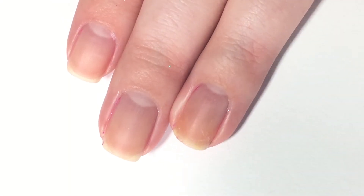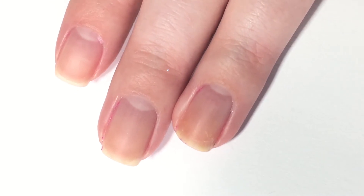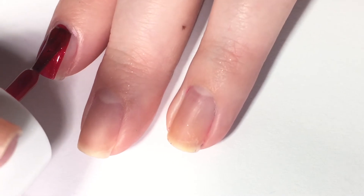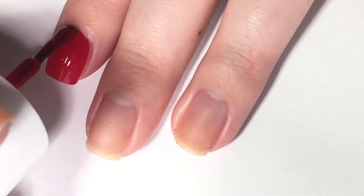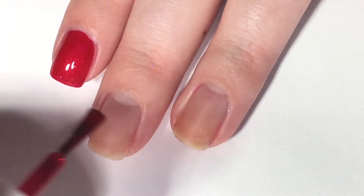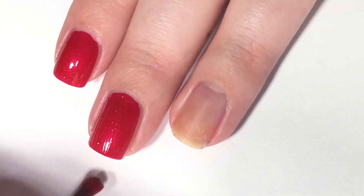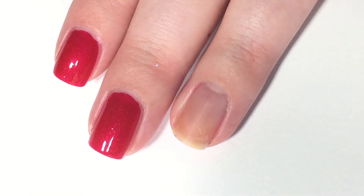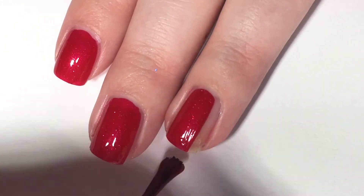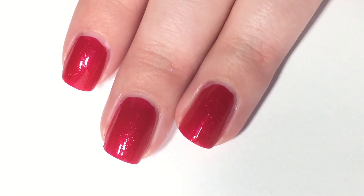Now we are moving on to a red called 'Paint the Town.' This is not a red cream — it's actually a red that has a gorgeous scattered shimmer in it that I think you guys are going to really like. As you can already tell, this is a great formula, applying so nicely. It is still a tad bit sheer so it creates a pink tone to this red polish on the first coat, however it will deepen with a second coat. It's just a really lovely polish to work with.